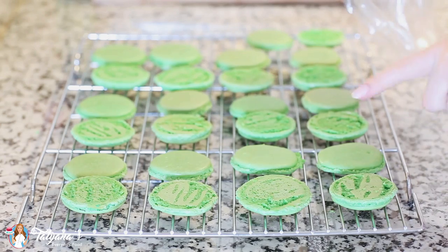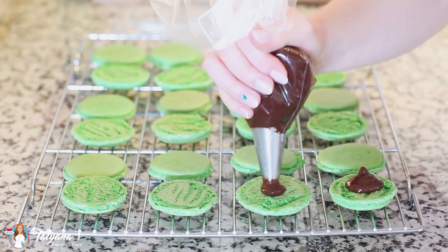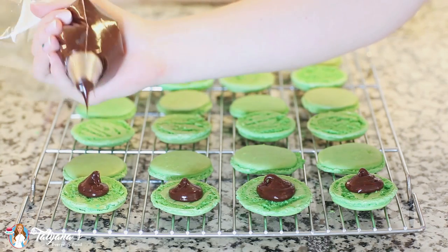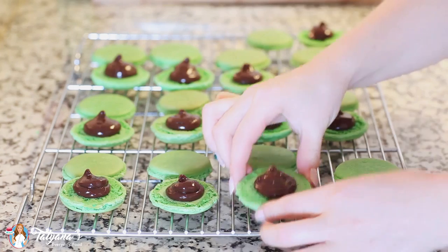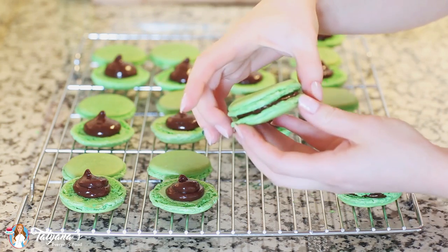Turn half of your cookies upside down — now it's time to fill them. Drop a little bit of the chocolate ganache right into the center, then top it off with the second half and give a little squeeze to spread that chocolate to the edges.